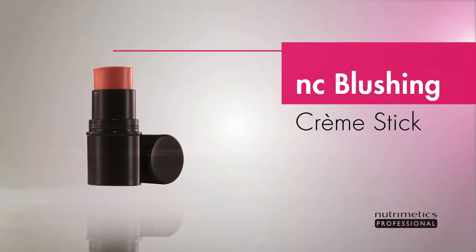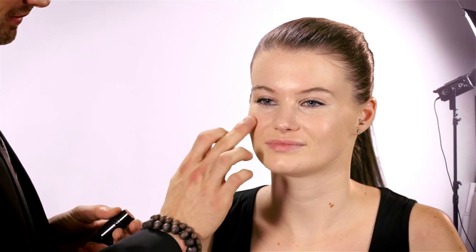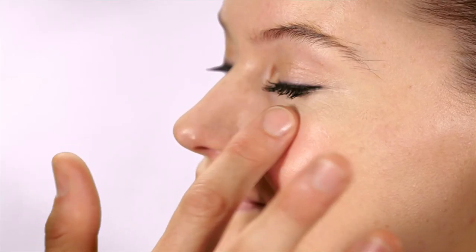To add some definition to our dewy complexion, I'm going to be using a blushing cream stick. I'm going to apply it on the apples of the cheeks. How do I decide how far I need to go with the product? Smile for me. I apply it on the tip of my finger — the apple of the cheek is basically what you see from the front when you smile. I start from the mid part where I want the color to be most intense, and then I blend it.